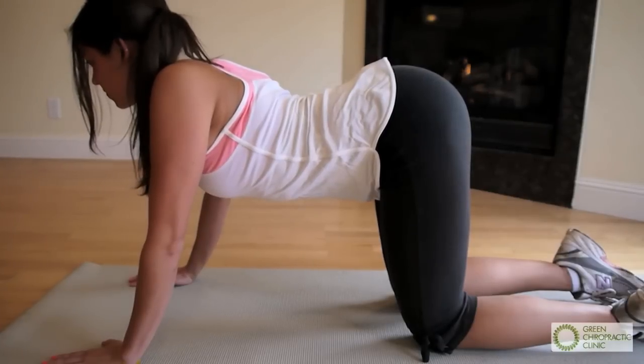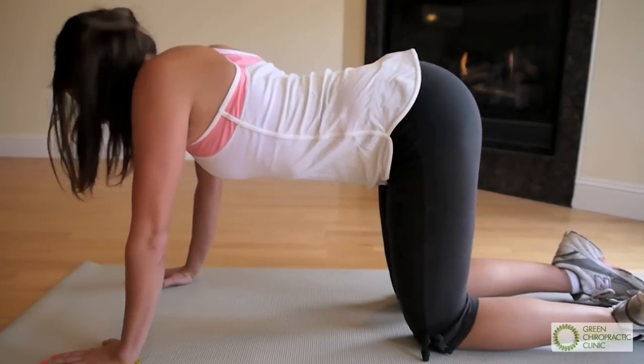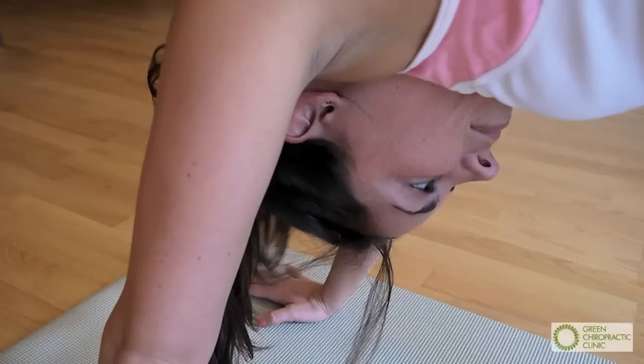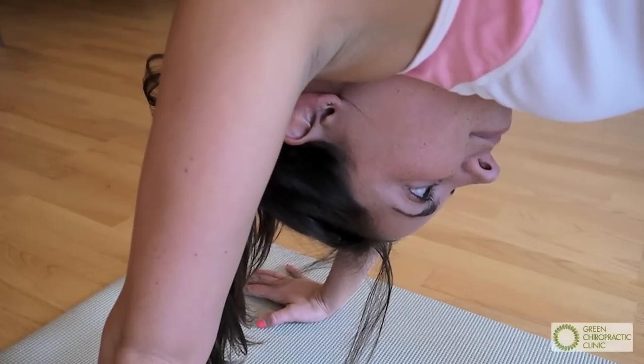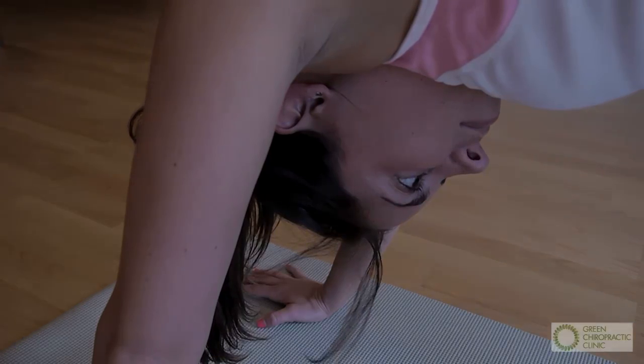Then reverse it completely. Slowly roll everything up to the sky, vertebrae by vertebrae, feeling each piece flex forward and open up. By the time you reach the pelvis, you should roll it back and in as if you're holding a pelvic thrust.